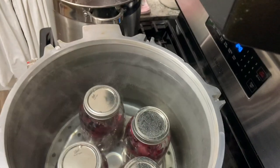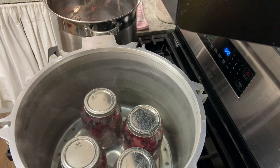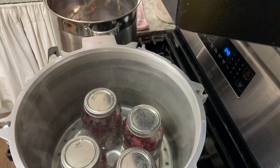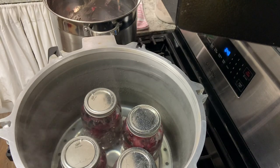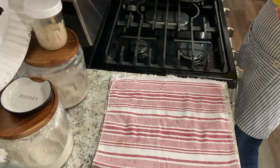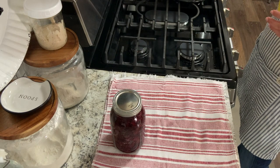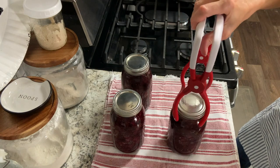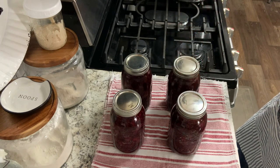We are going to let this come to a boil, cover it, and then let it boil for 30 minutes because I am below a thousand feet above sea level. If you are between 1,001 and 3,000 feet, you're going to let it process for 35 minutes, or above 3,001 feet above sea level for 40 minutes. Once these have processed, take the top off the canner and let them sit for about five minutes, then put them on the counter and let them rest for at least 12 to 24 hours undisturbed so that they will seal properly. We're just going to leave these to cool and seal.